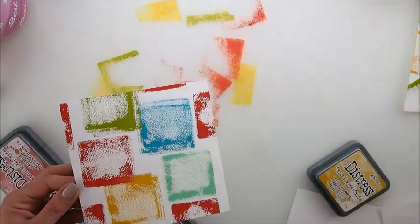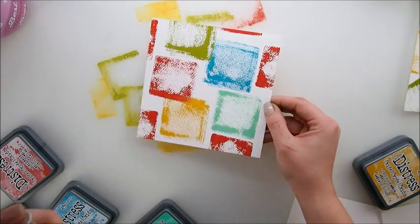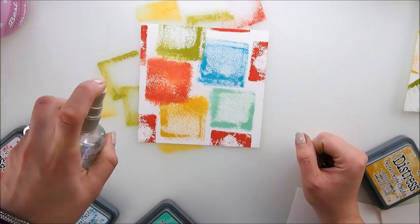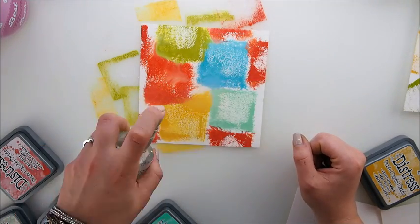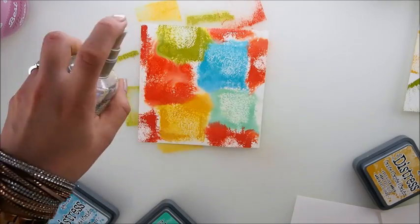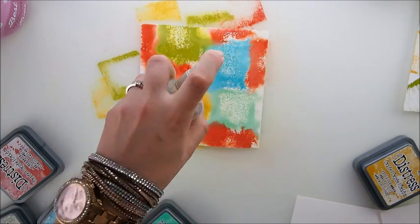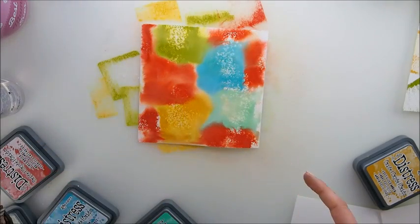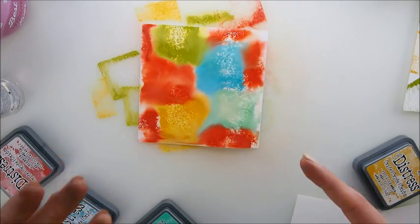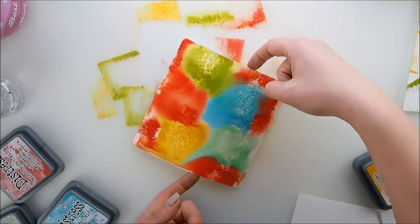Look how pretty that is — now I wanted to add water and see what happens. Wow, isn't it just really gorgeous? It looks like oxides are extremely versatile; you can do so much with them and the color selection is very nice and interesting.